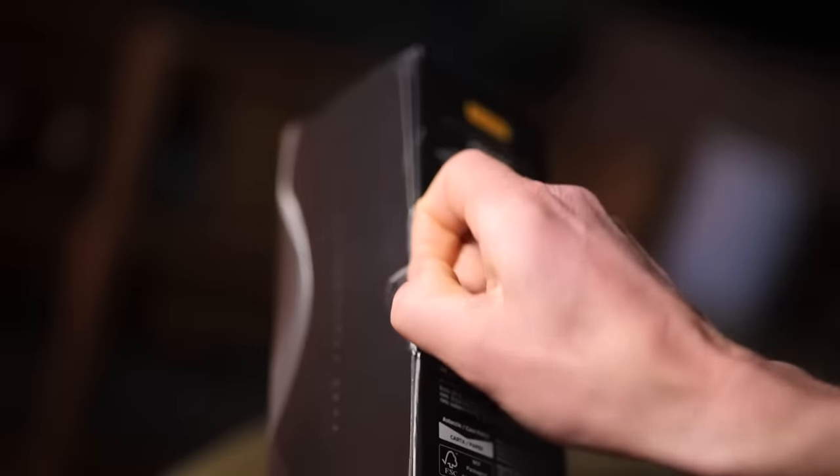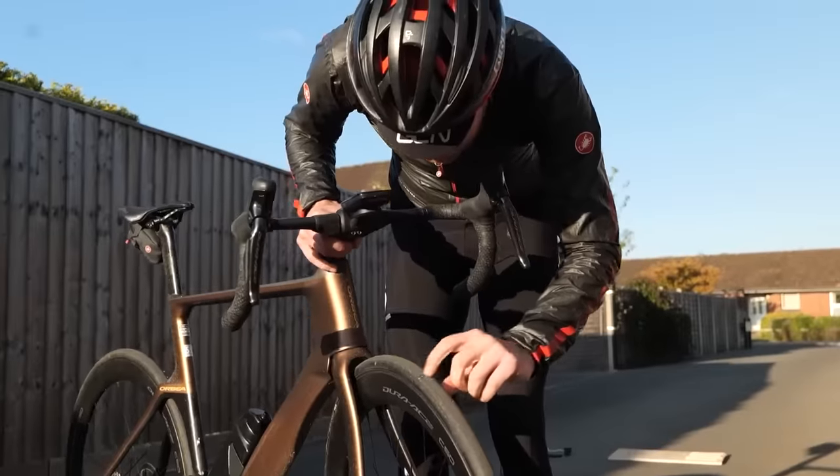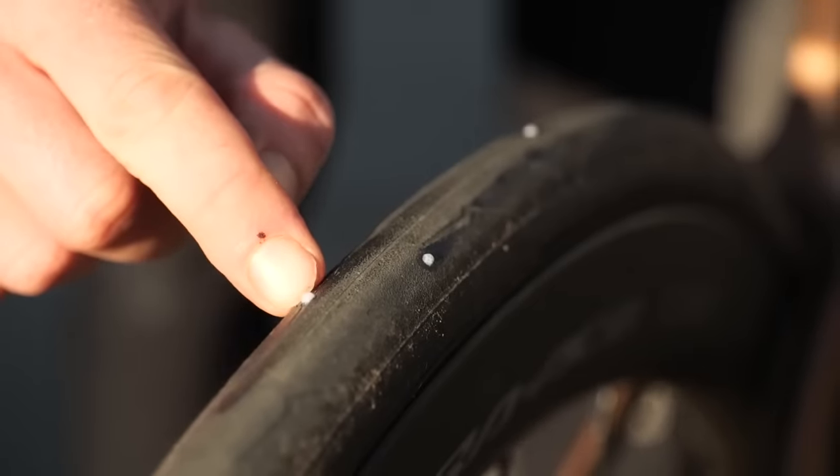The tires fitted onto your bike and the pressure you run them at are one of the most effective ways to upgrade your bike, be that for comfort, control, and speed. What if you want to put puncture protection at the top of those priorities? You've got a few options. You could buy tires with an added layer of puncture protection, or choose a tubeless tire setup with sealant inside designed to seal punctures before you even notice them. If that's still not enough, that is where solid tires enter the chat.